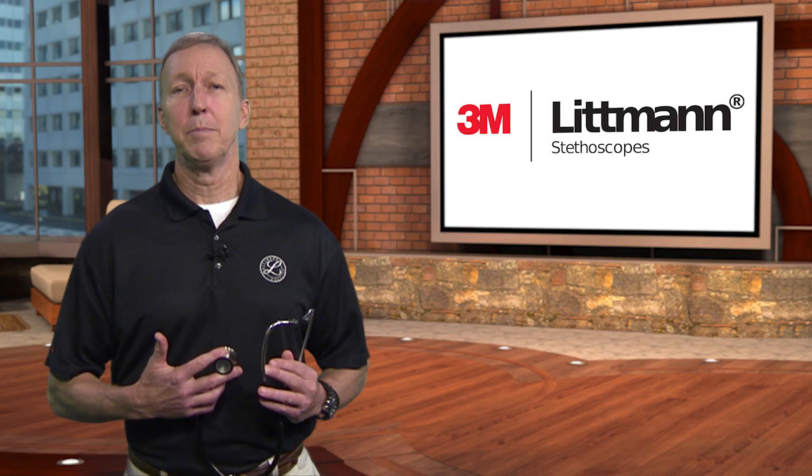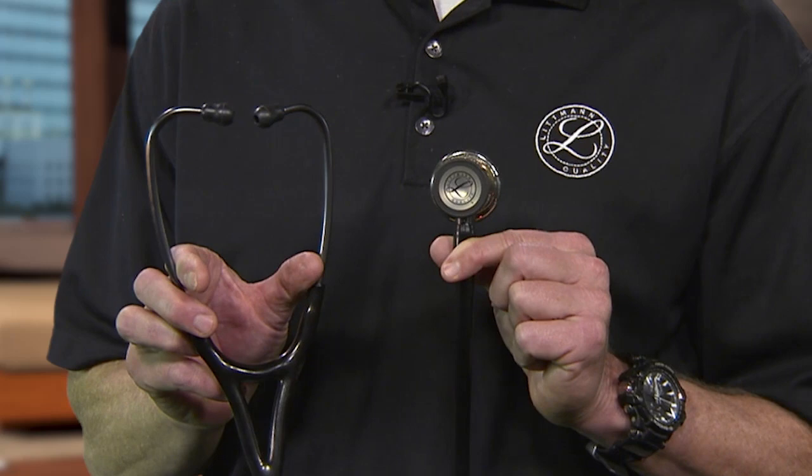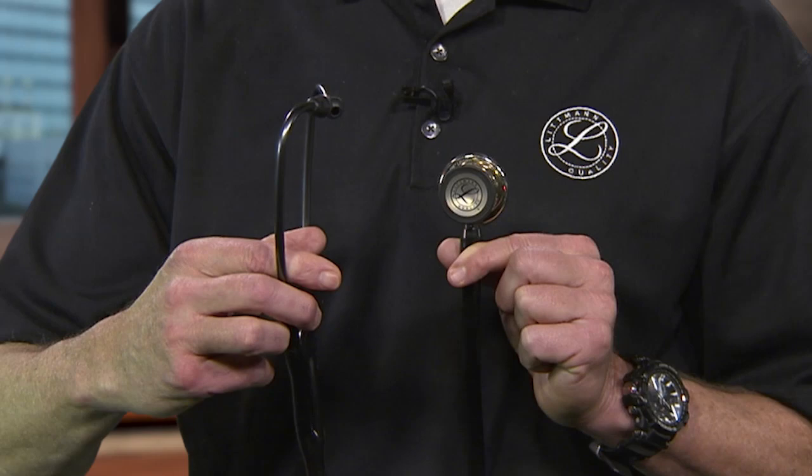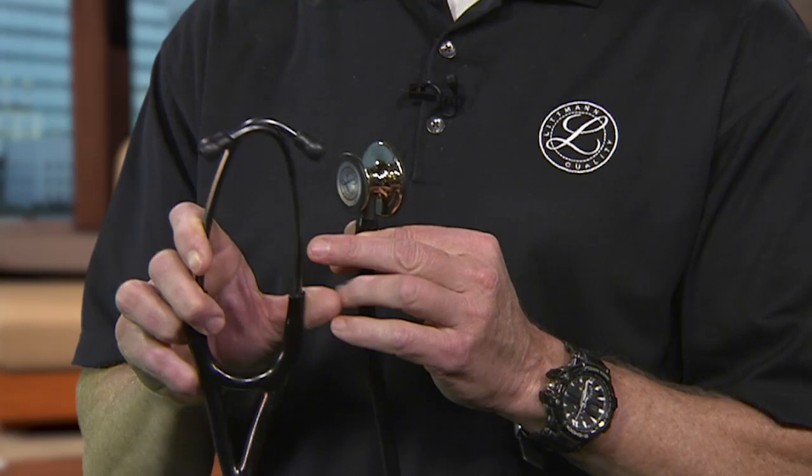Place your Littmann stethoscope over your heart and hear, see, and feel the following difference when compared to a competitor. Make sure the ear tips are pointing forward towards your nose, towards your patient, or facing forward when placing them into your ear canals. Most people's ear canals are facing forward, so we want the ear tips to be as well. Adjust the headset tension by squeezing or pulling apart the ear tubes to receive maximum sound transmission in a comfortable fit.